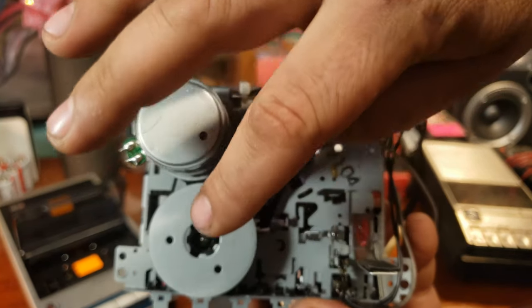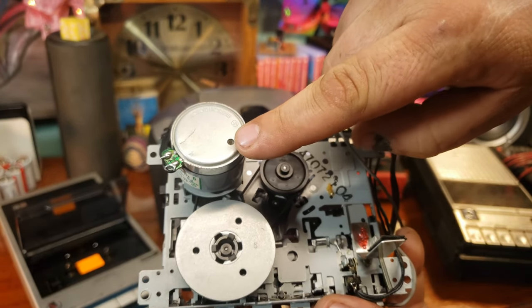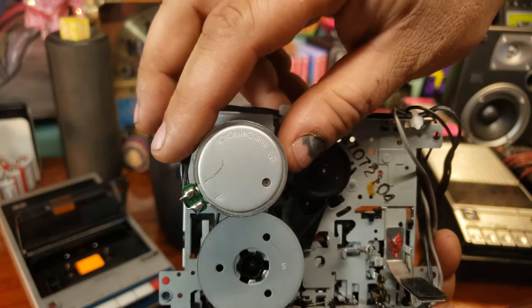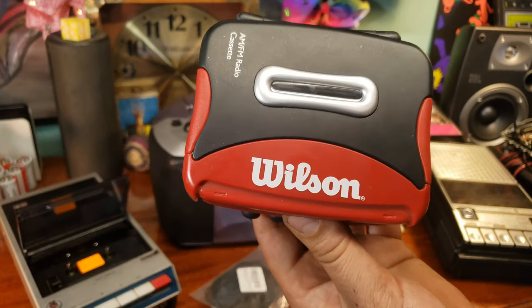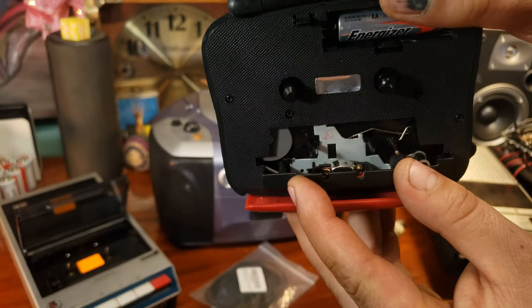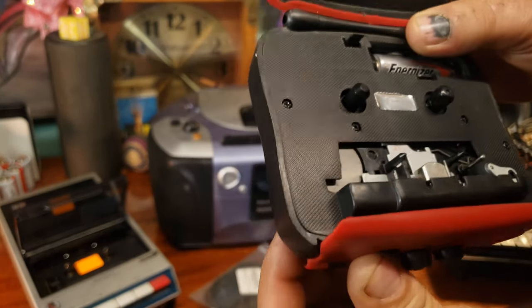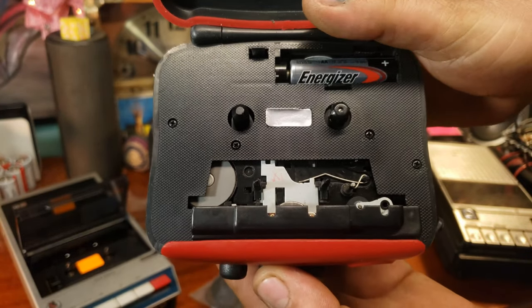Going around to the back, you can see the motor, the flywheel, and the wheel for the mechanism itself. There are usually two belts — one going from the motor to the capstan, and then capstan to the take-up reel. That's pretty standard for a lot of these. Looking at this old Walkman-style unit, you can see there is actually no erase head on this one, but one thing it does have is automatic stop.